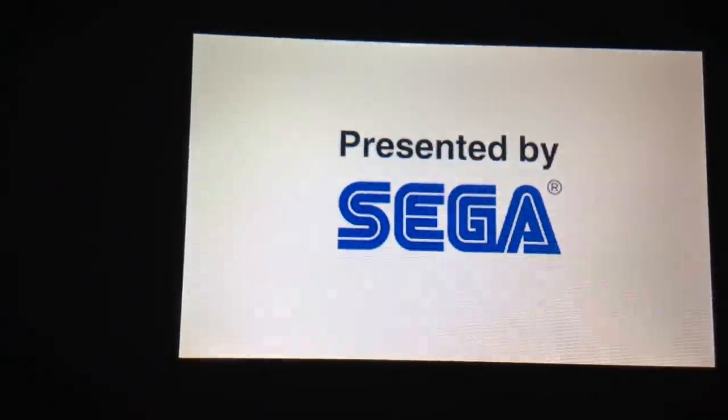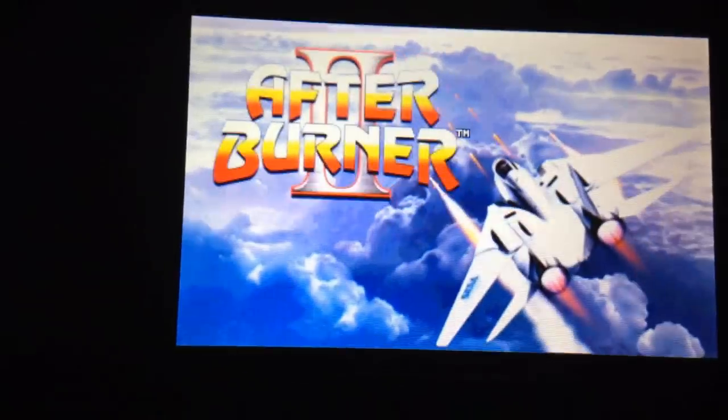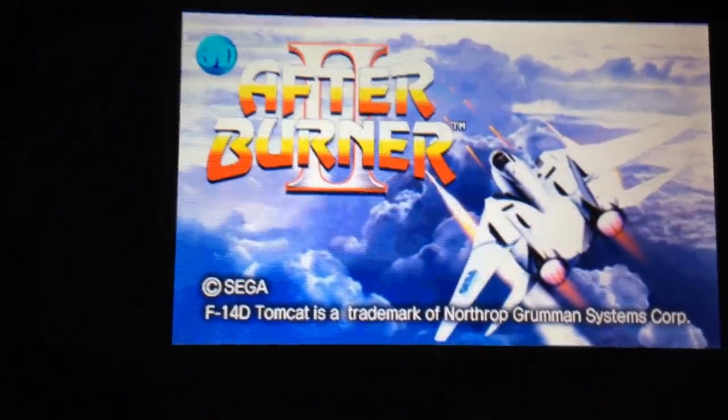We're going to show off what Sega and M2 are doing. Also in the collection, they're going to be bringing over Outrun — one of my most personal favorite games — Thunderblade, and the two Fantasy Zone games, and they're going to be fully redone in 3D.